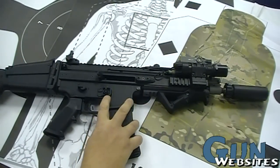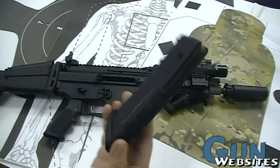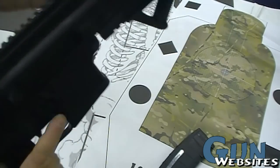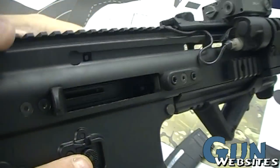It is a light SCAR, so it's the 5.56x45 .223, so it has a Magpul P-Mag in it. The charging handle is on the left side of the SCAR, at least in this configuration. And we can see that the chamber is empty.